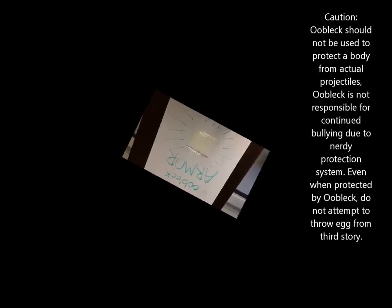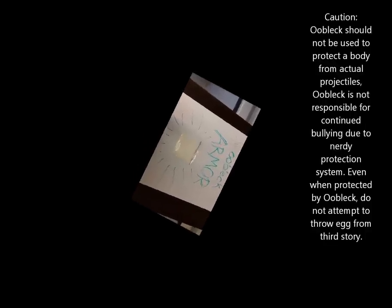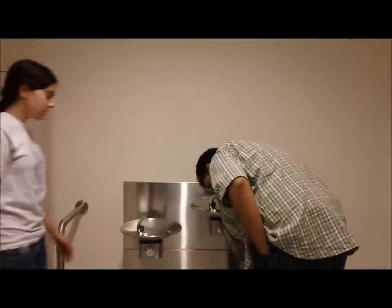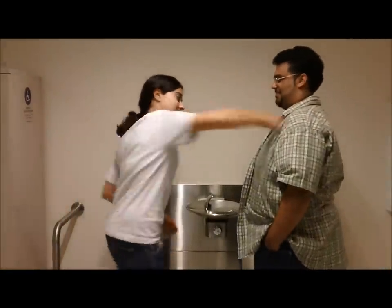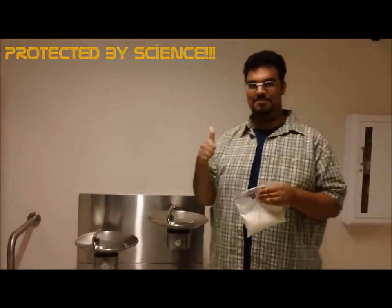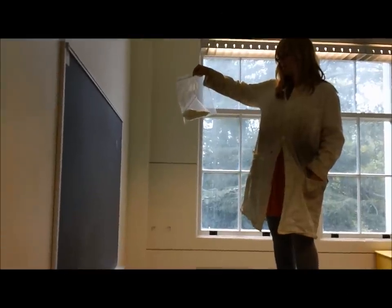Caution: Ooblack should not be used to protect a body from actual projectiles. Ooblack is not responsible for continued bullying due to nerdy protection system. Even when protected by Ooblack, do not attempt to throw egg from third story. Yep. Protected by science. Three, two, one — drop.